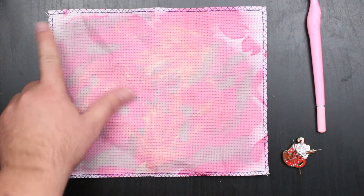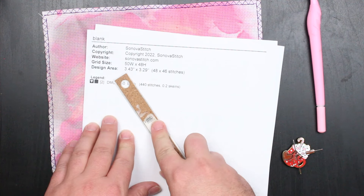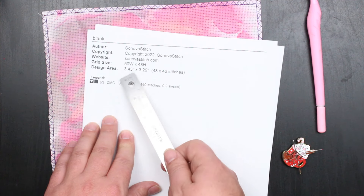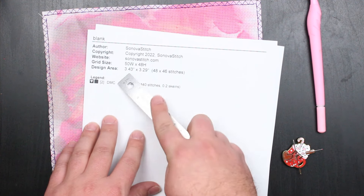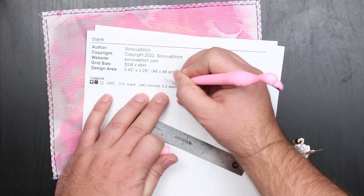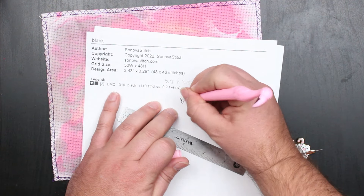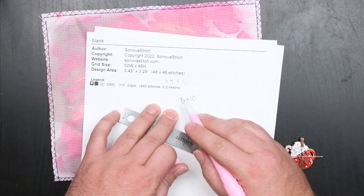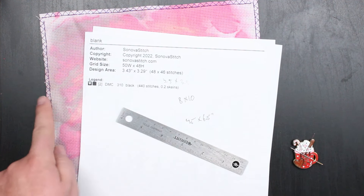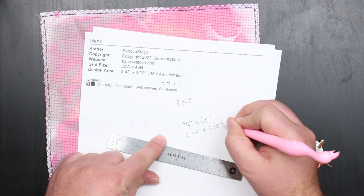In order to count from the corner, I need to know how much bigger my fabric is than my project is going to wind up. A good pattern should tell you just how big it's going to be. If not, you can go back to my video on sizing that'll explain how to figure out how big it's going to be based on your fabric count and your project size in stitches. This one I already know is going to be 3.4 by 3.3 inches, so I'm going to round that off to 3.5. My fabric size is 8 by 10, so the amount that my fabric is bigger is 4.5 by 6.5 inches. I need that to be equal on either side, so I need to be 2.25 by 3.25 inches from the edge.